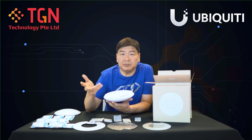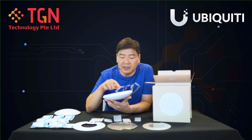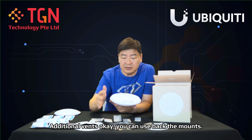This will be good for customers with 10 gig internet so that you can have a 10 gig uplink as well. To recap: 2.5 gig PoE+, additional air vents, you can reuse the existing mounts, and the AP is slightly thicker than the U6 Pro.